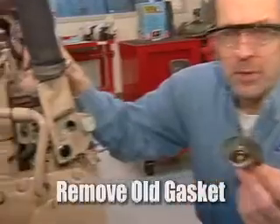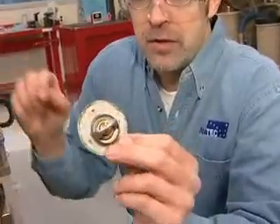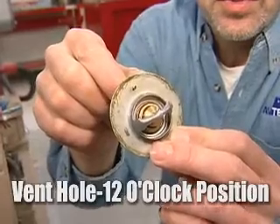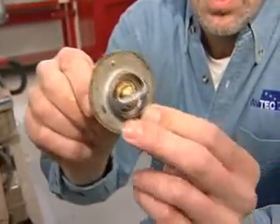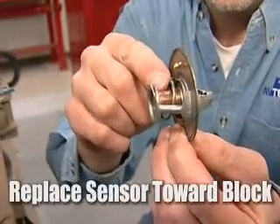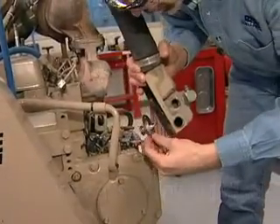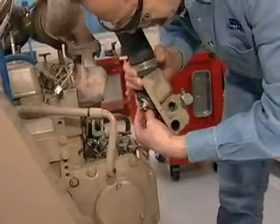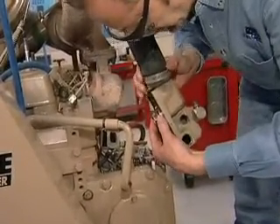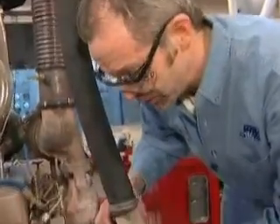Now we're going to replace the thermostat. The first thing to do is scrape off the old gasket and replace it with a new gasket, then get a new thermostat. Two things to remember: the jiggle pin or the vent hole goes at the twelve o'clock position, and the sensing portion — where the wax pellet is — goes towards the engine block. You'll notice it only fits in one direction. Again, the vent tube is in the twelve o'clock position.